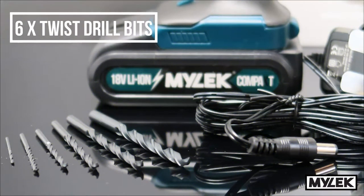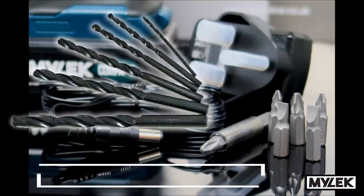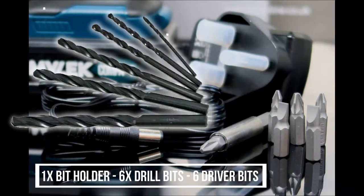Thanks to the keyless chuck, you can swap drill bits in and out on the fly. And get a set of 12 bits in the box to get you started.